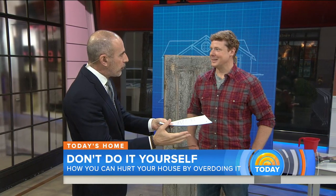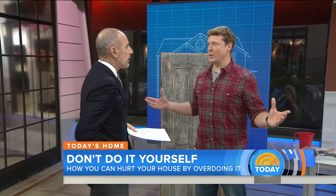It is possible to love our homes too much. Here's advice everyone can get behind: fewer chores at home. That sounds good, right?